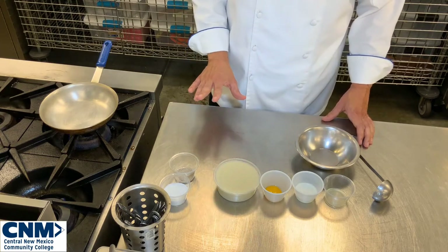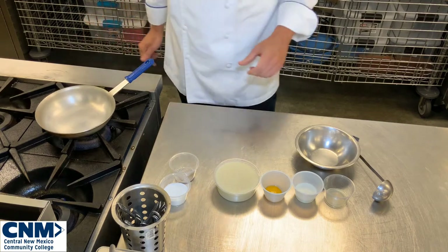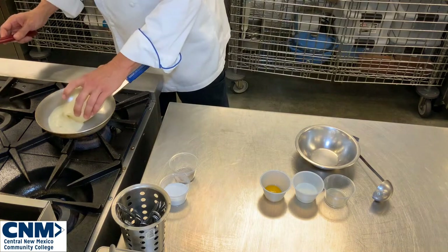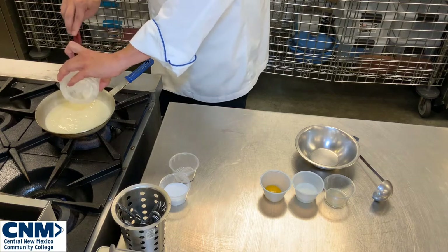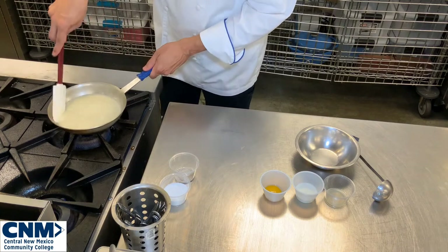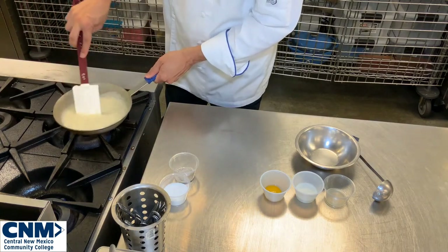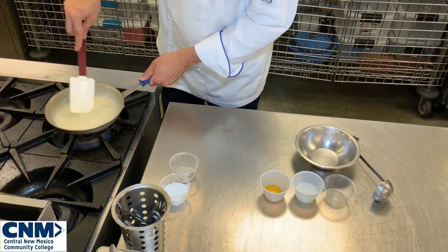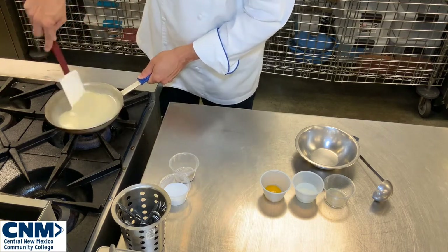We're going to start by adding our velouté right into the pan on very low heat and just heat it up, bringing it to the right consistency. We talked about adjusting our sauces — if it's too thick we can always add a little more stock. Velouté in general should be a lot looser and thinner than a béchamel.